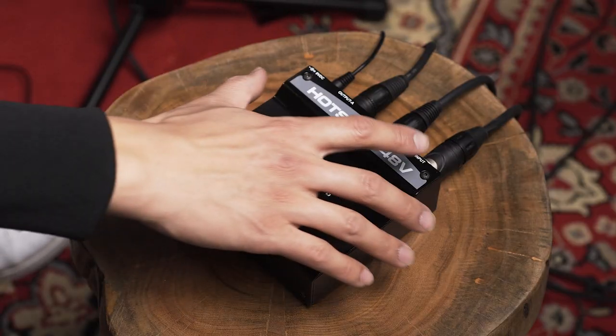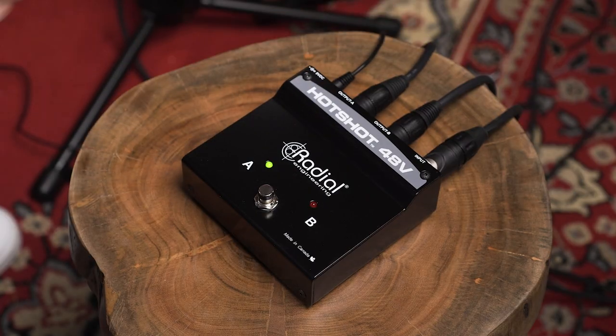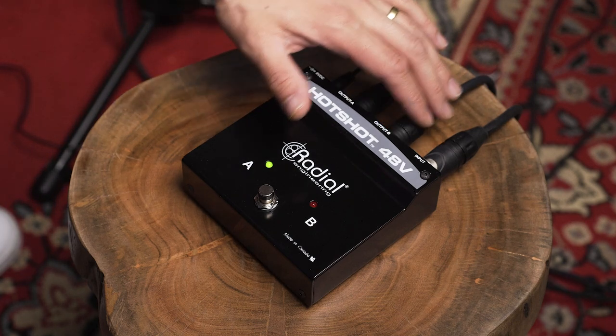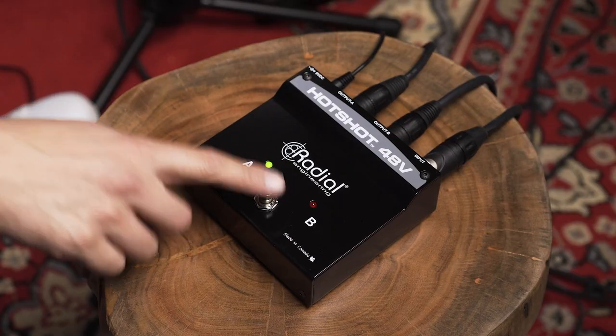Before I dig into the uses of this little box, let's just figure out exactly what's going on here. Right now I have this little dynamic Lewitt mic going into the input. It doesn't need phantom power, so the phantom power is off. My main output A is going to my board and then output B is going to a different channel in my board. I can switch between the two channels by pushing this switch.